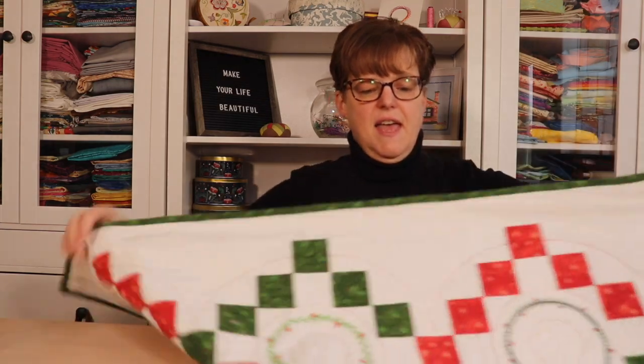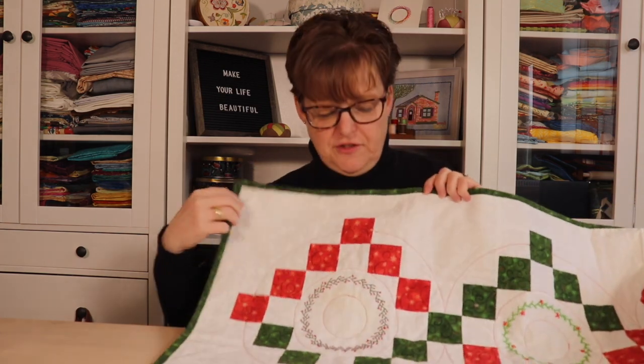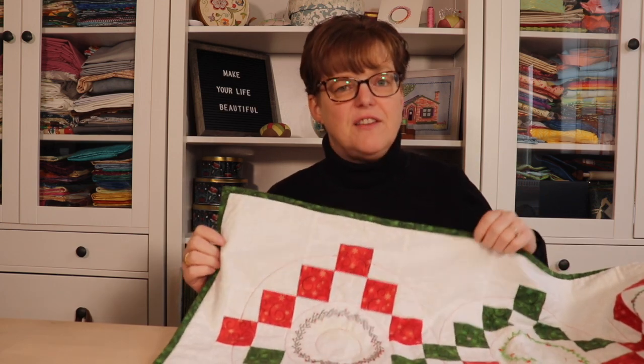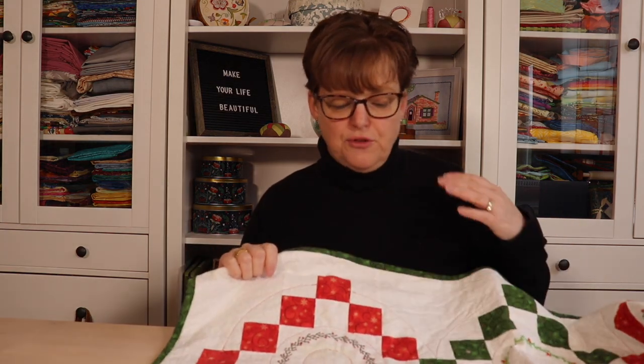We can see that it has six of these little squares with wreaths. This pattern is designed so there is free space in the middle of each block that's perfect for embellishment — you could use free motion quilting or appliqué, but in this case I used hand embroidery. The way I made this is I constructed the whole table runner first and then came back and embellished it with embroidery.